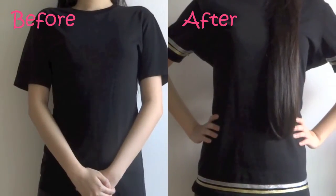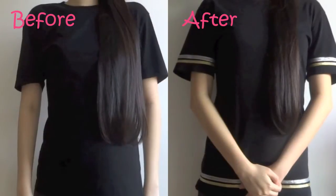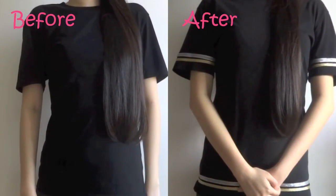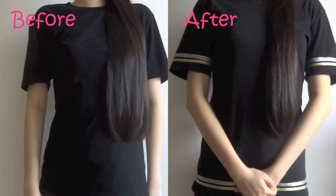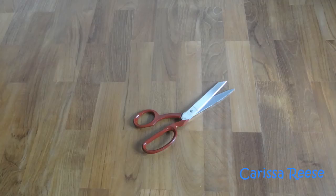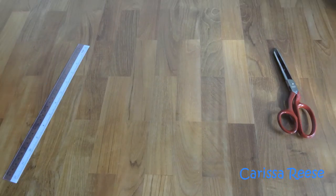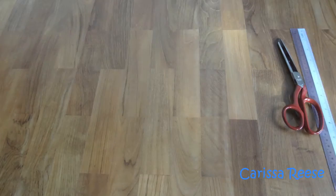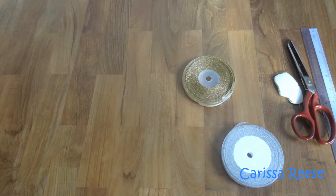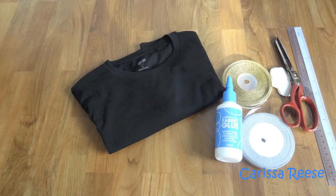For this DIY, you can choose any shirt you like. I chose silver and gold glitter ribbons because I like the difference in contrast against the black t-shirt. The items I used are a pair of scissors, a ruler to measure, a piece of chalk, some ribbons of your choice, fabric glue and the shirt itself.